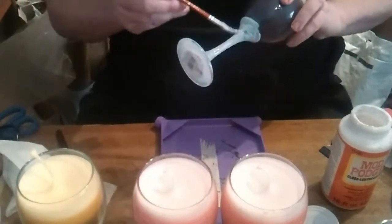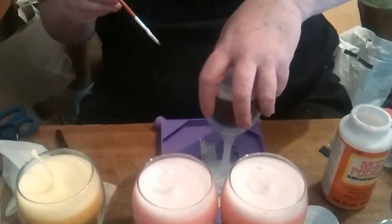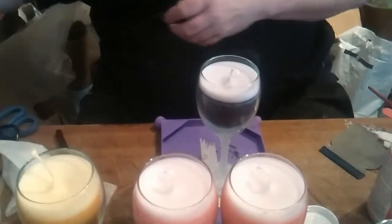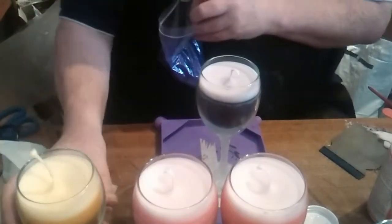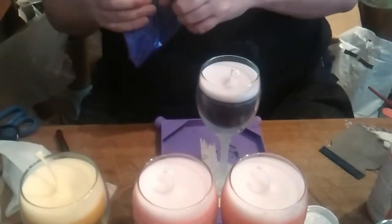I've now covered the whole glass in mod podge and this one I'm going to do in purple to match the candle color. I have done some in red and I'll be doing some in black later on — like a black with a coffee, then an orange and a cream top. All different fragrances going through.